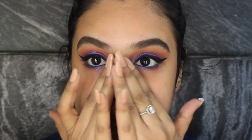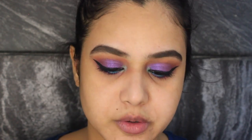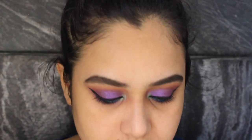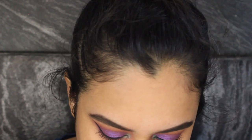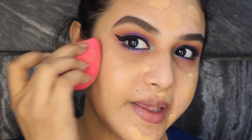Now we're gonna do the face and for that I'm gonna prime my face with the Smashbox Photo Finish primer, applying it on my T-zone. Then I will be using this Flower Beauty foundation — it's really light — so I'm going to mix it with this darker Body Shop foundation: two pumps of the light one and about half a pump of the darker one, mixing them to make my shade. Then I'll spread and blend this foundation into my skin.